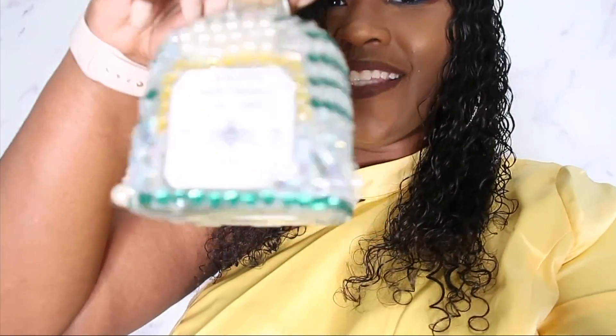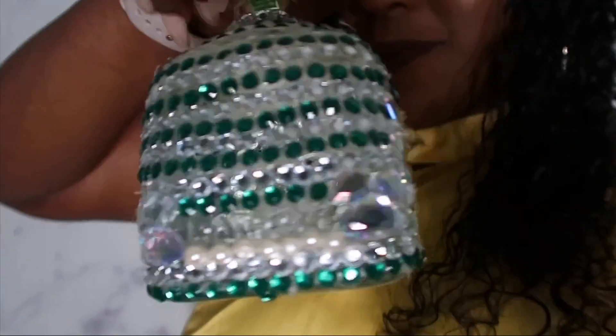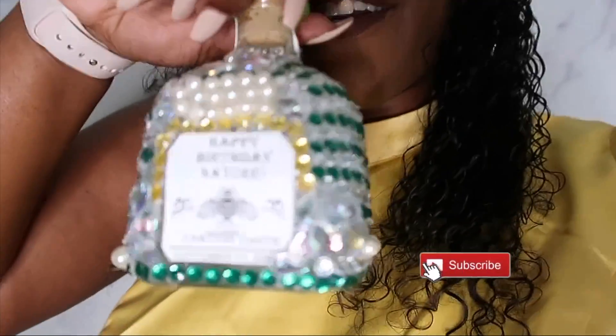Hey guys, it's your girl Chrissy J back at it again with another video. Today I'm showing you guys how to make your own DIY bling out birthday bottle. If you're interested in making your own DIY blinged out Patron birthday bottle, stay tuned. I just did this for Nature, who's my manager and long-time believer of the Chrissy J show. Before we get into the video, make sure you guys like, comment, share, subscribe if you want to see more DIY content. Now let's get into the video.